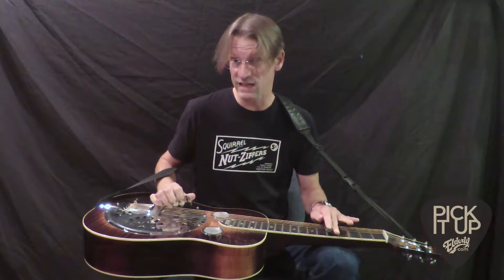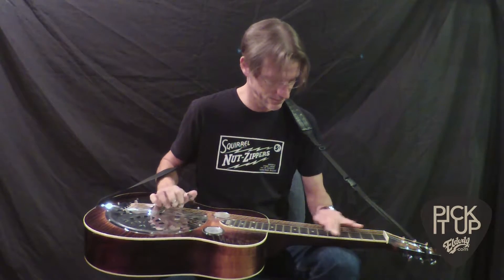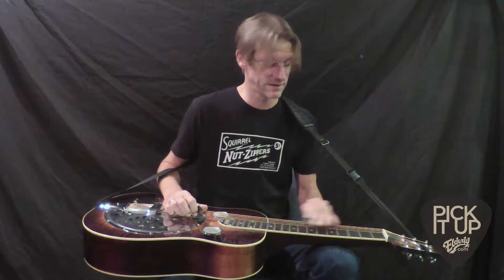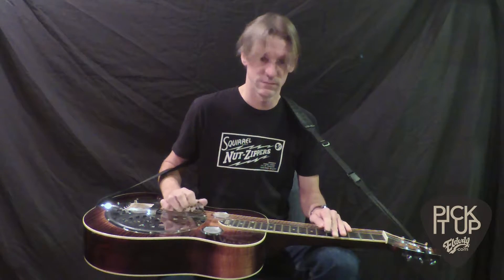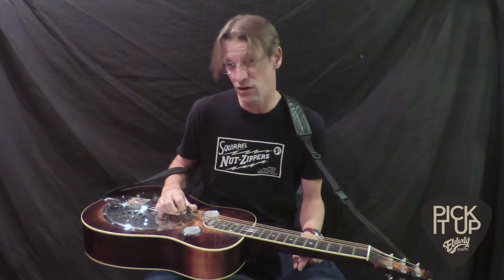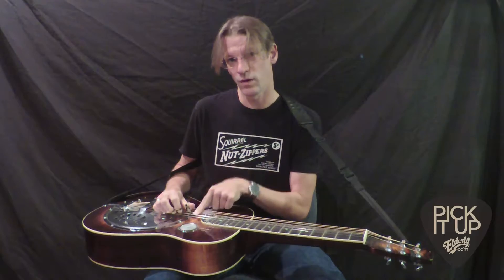If I don't do any blocking, this is what I end up sounding like. If I do do blocking, then I sound like this. So there are lots of different kinds of blocking, but one of the main methods that the pros use an awful lot is called pick blocking.